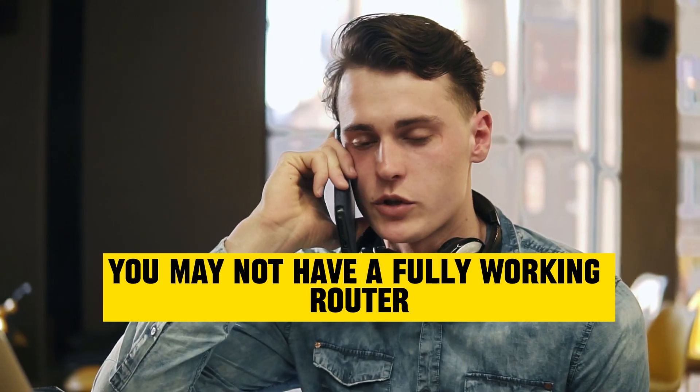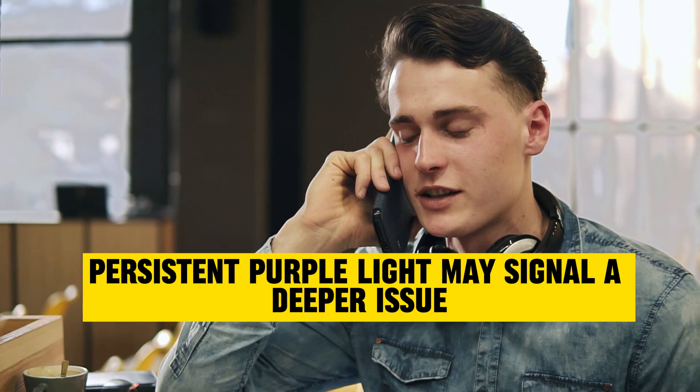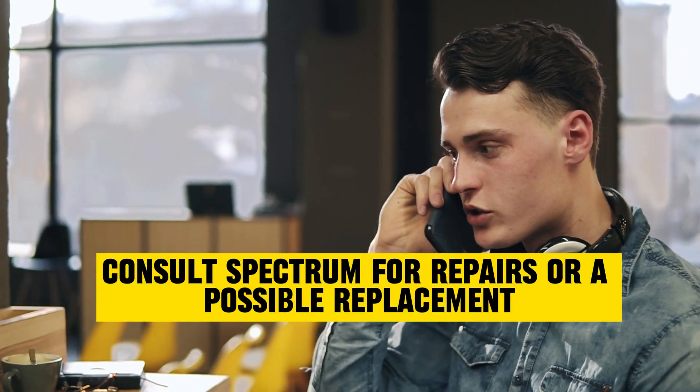You may not have a fully working router. Persistent purple light may signal a deeper issue. If troubleshooting fails, consult Spectrum for repairs or a possible replacement.